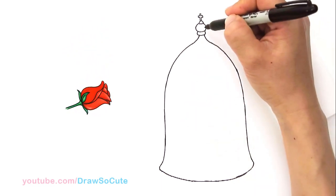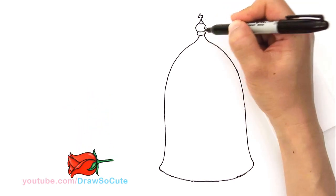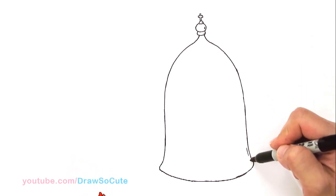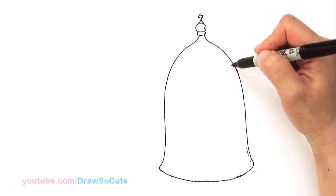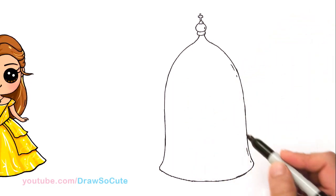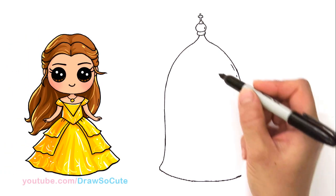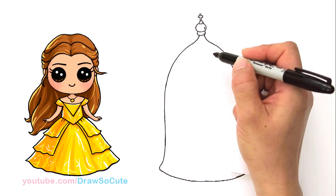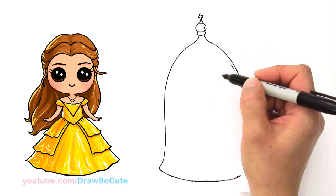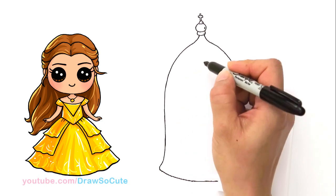And you can always come in here and just draw a little curve to add some dimension to your glass. So now finally the rose. The rose is an open rose — I've also done a drawing of a closed rose, but this one is an open one. So hopefully I'm going to make this one easy for you guys to follow along too. About right here at the top, I'm going to start to draw this rose.